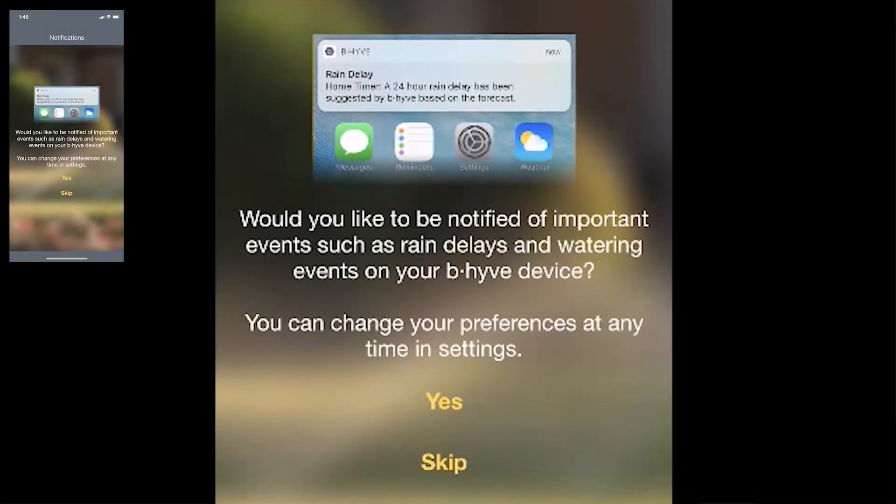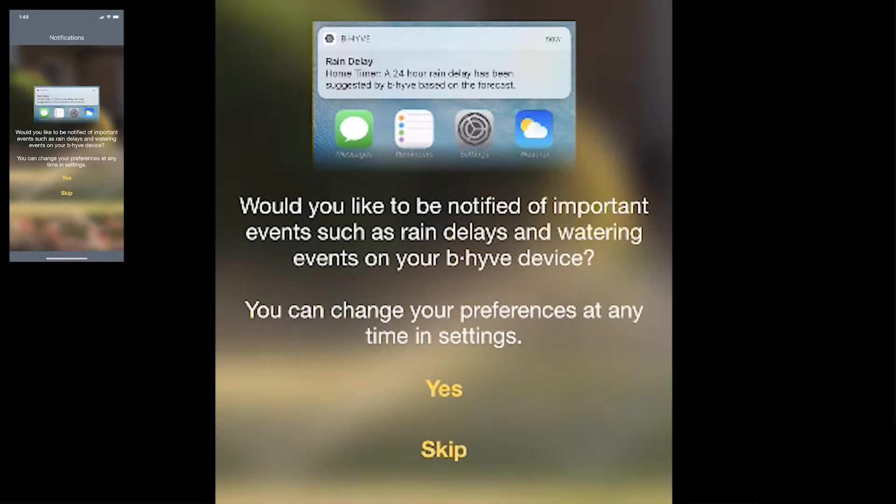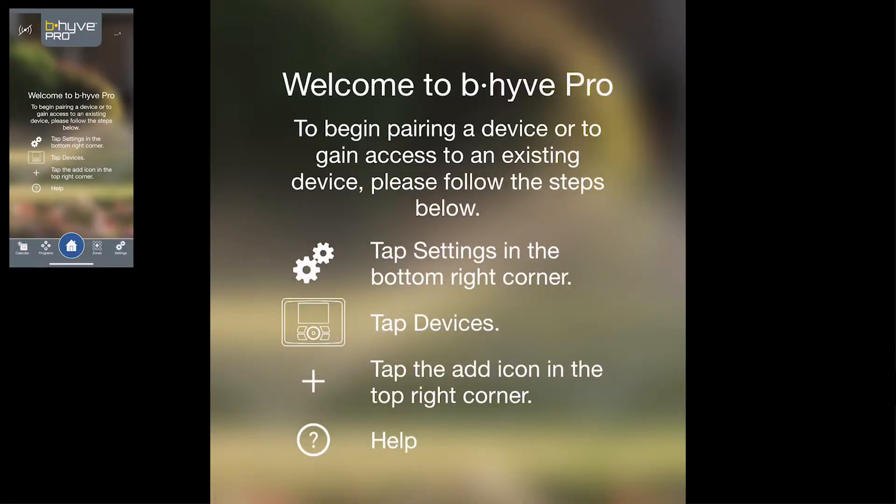The first thing it's going to ask you is if you'd like to be notified when important things happen, like if there's a rain delay or if your timer is offline. You can tap Yes and it will send messages right to your phone through the app. Now you are into the Beehive Pro app and this will allow you to program everything directly from there.